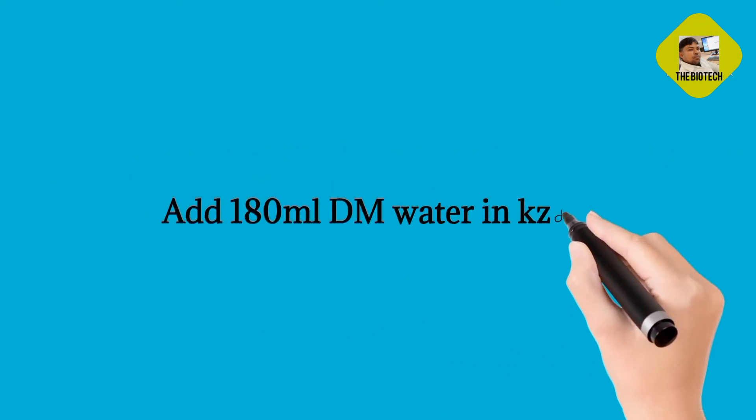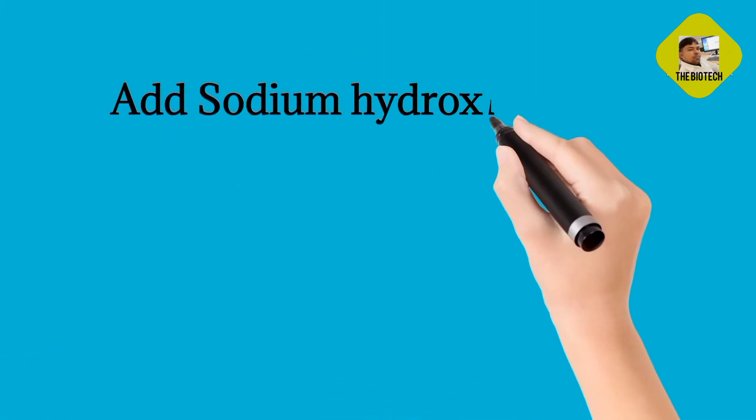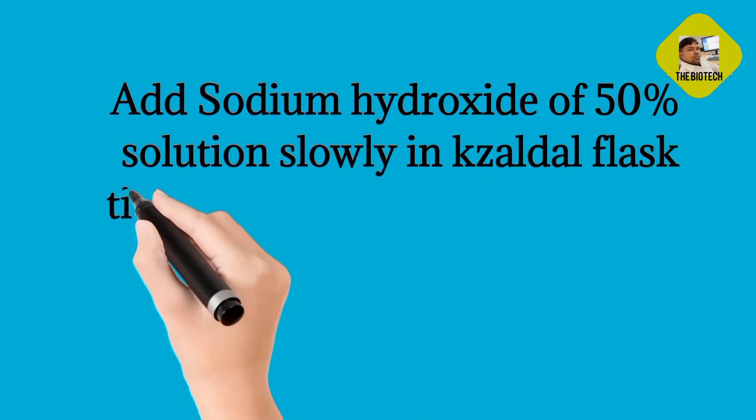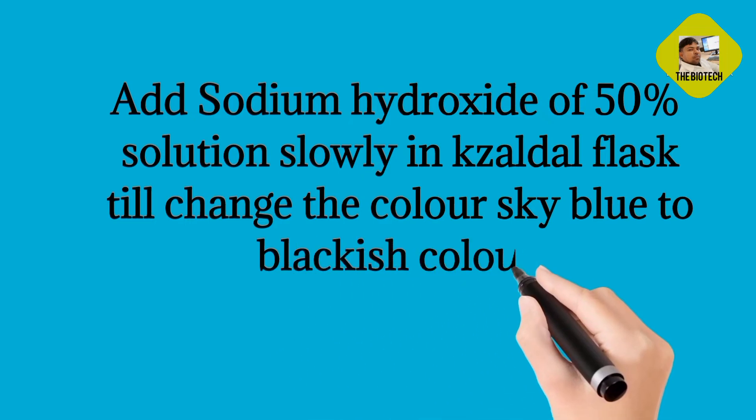Add 180 ml DM water in the Kjeldahl Flask. Then add 50% Sodium Hydroxide solution slowly into the Kjeldahl Flask until the color changes from sky blue to blackish color.